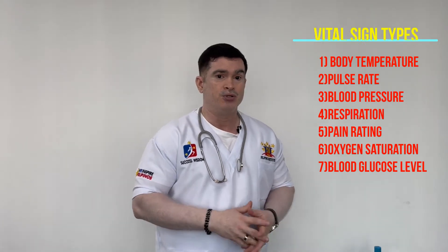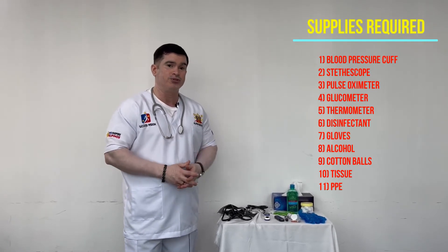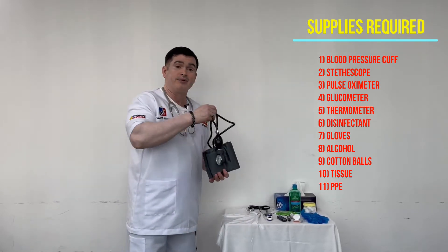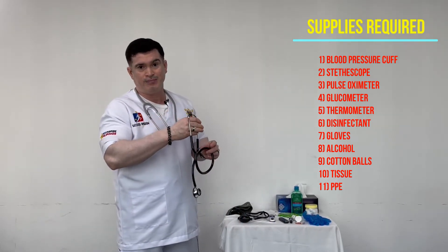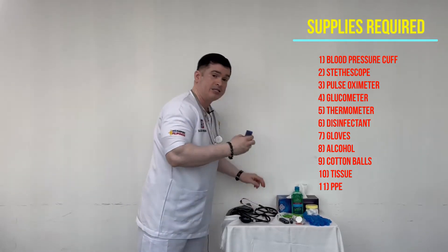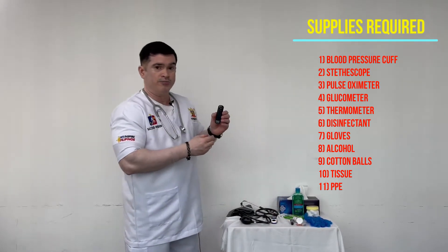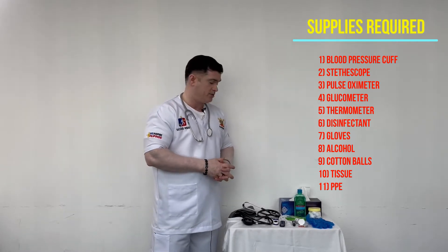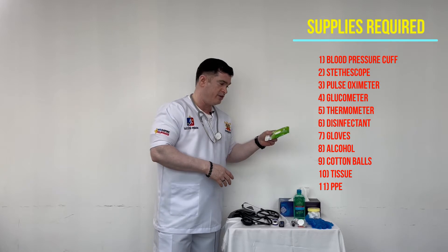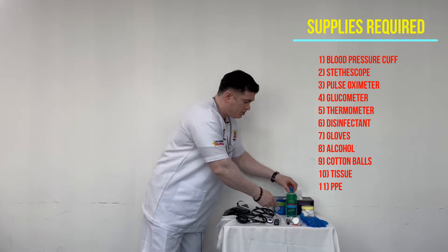To start vital signs, you need to have the supplies. First, you need a blood pressure cuff to check blood pressure, and a stethoscope to check pulse rates. You need a pulse oximeter to check pulse as well as oxygen saturation, and a glucometer to check the blood glucose level. Additionally, you need gloves for infection protection, disinfectant tissue, dry tissue, cotton balls, and alcohol.